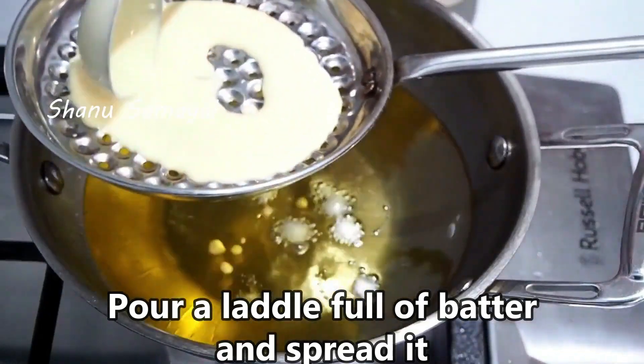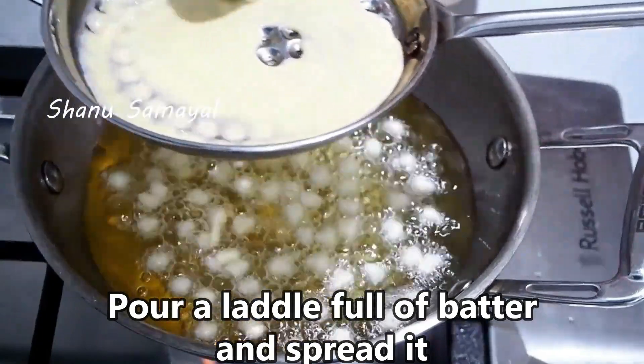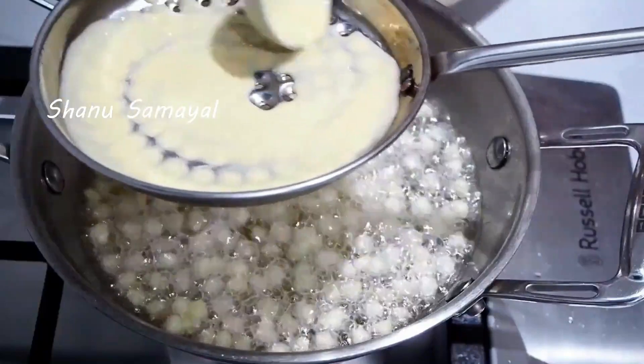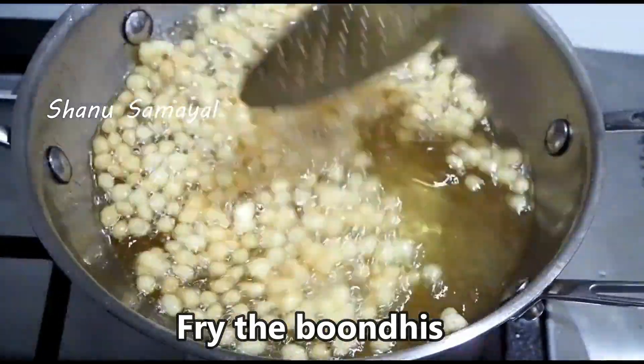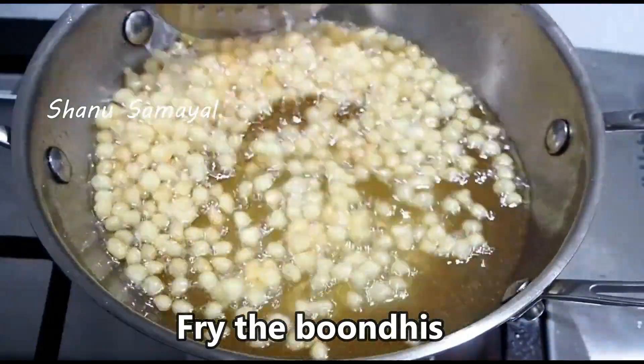Then we put the bread on top of the bread. Now let's fry the bread on top of the bread. It will be soft and it will be a little soft.